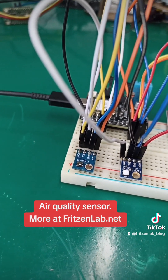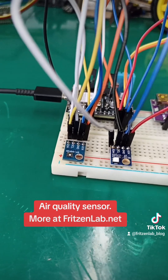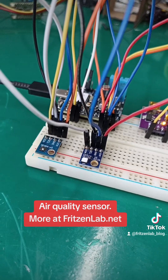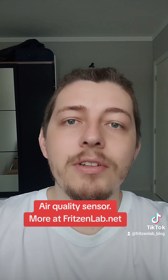If you want to get the code for this, go to fritzinlab.net or fritzinlab.com.br, where you can find the code and schematics for this SGP40 sensor. See you next time, and don't forget to share and like the video!